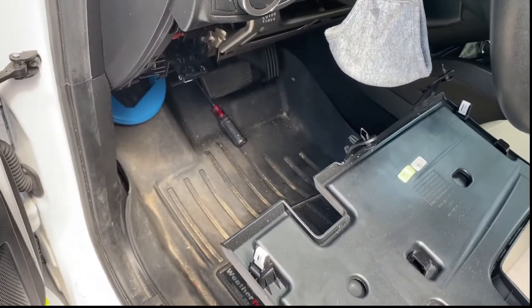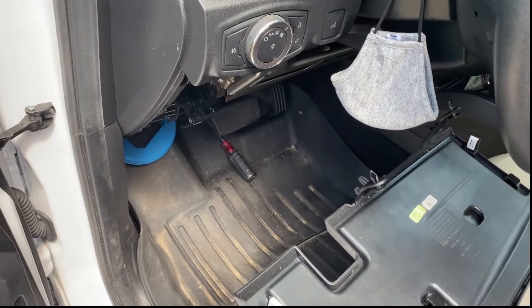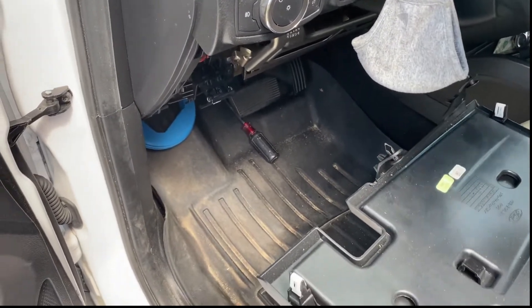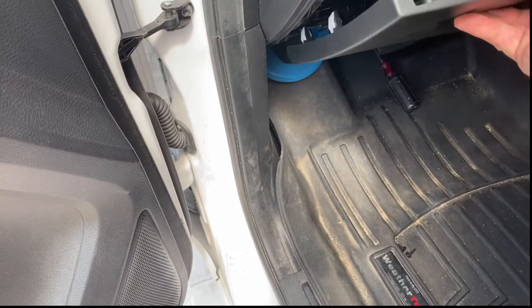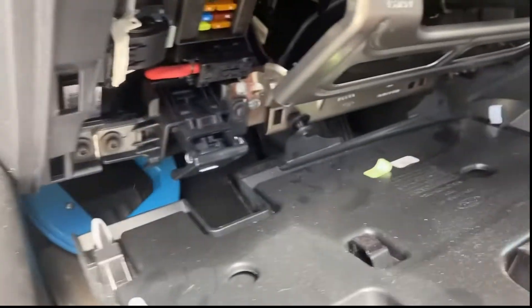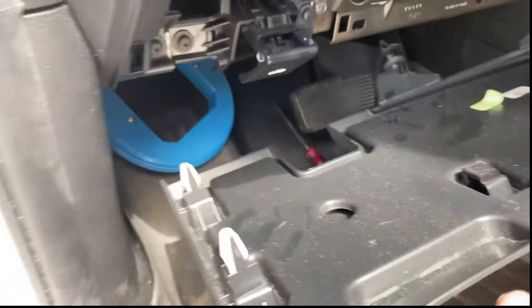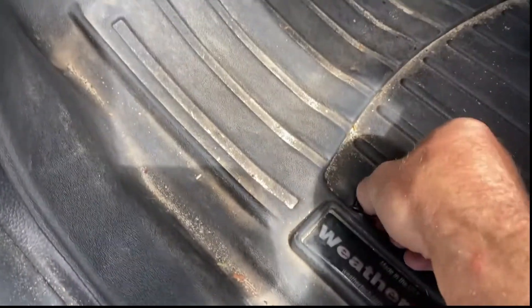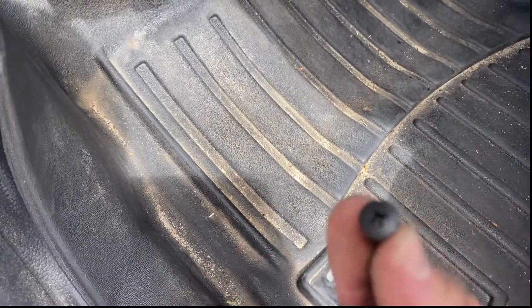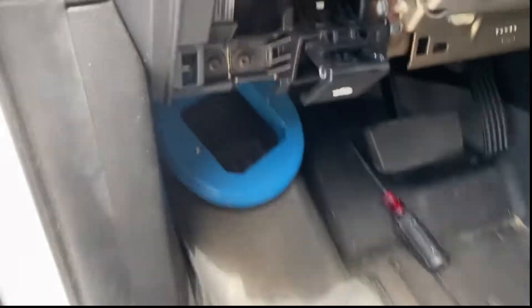I'm fishing the power wire for the power button through the firewall into the cab so I can mount it up here. You've got your fuse panel here — this just pops down. You've got the two little hinges down there, those are just little pop rivet type things. You can back the little screw out and pop this plastic off for easier access.